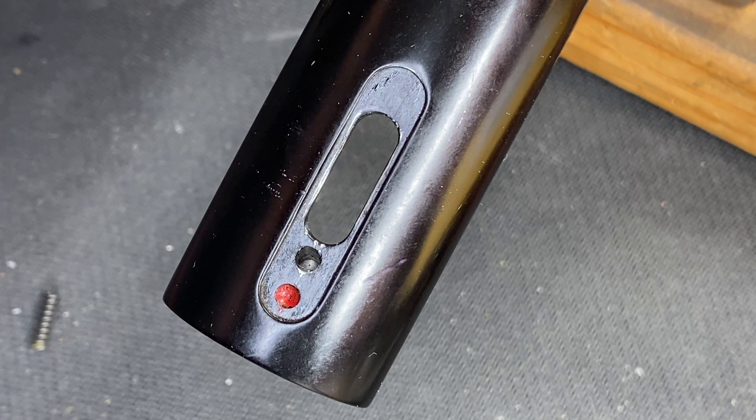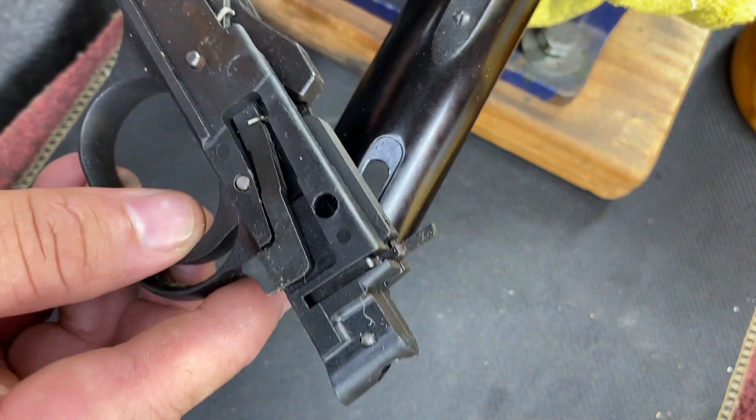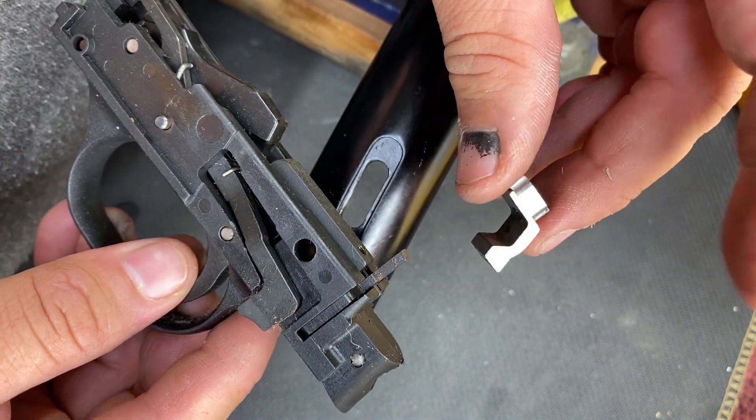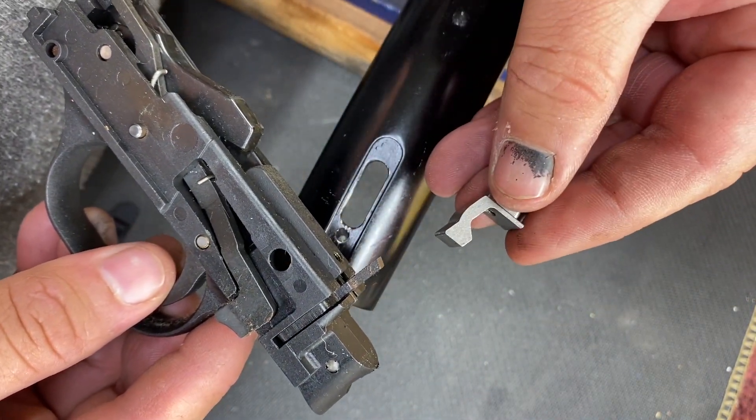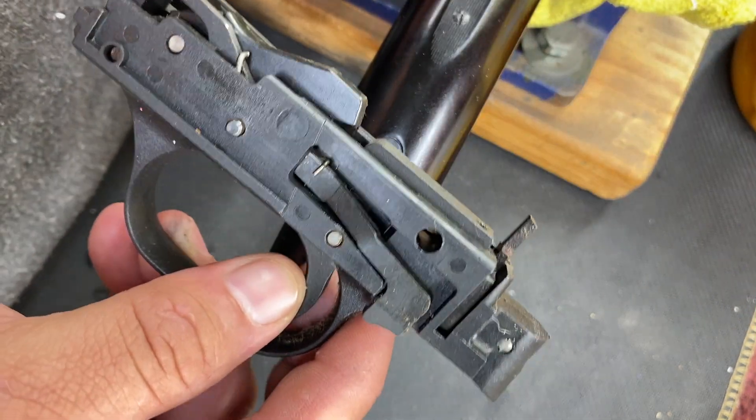First thing I'm going to show you is that the gun is going to want to talk to you. You look at the safety and you wonder, how the heck does it go in there? What's the orientation? Let me show you a little trick.